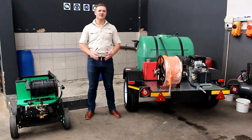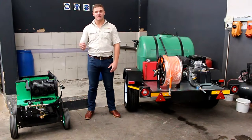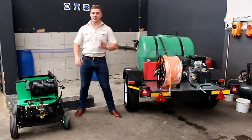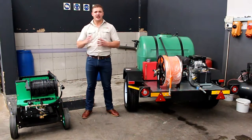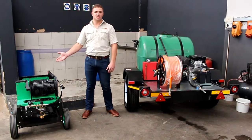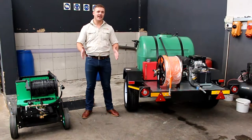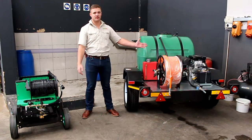Hi guys, welcome to today's online training session where we will be featuring some of our industrialized drain cleaning machines. We have three different models specially designed for different applications and different industries: firstly the PWJ 1521, then the PWJ 1826, and then our PWT 1542.